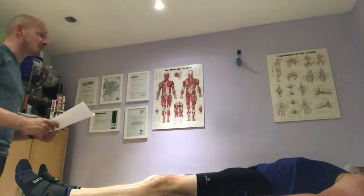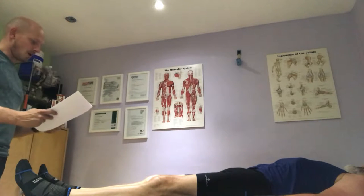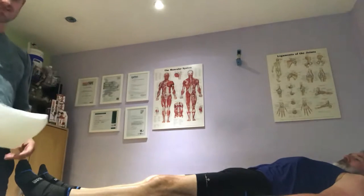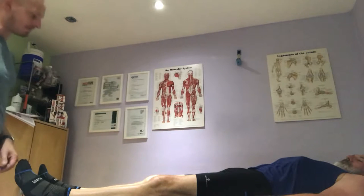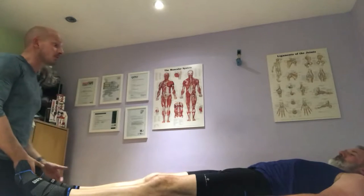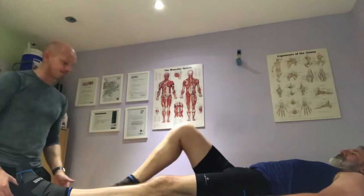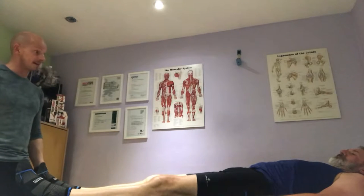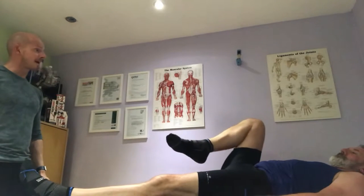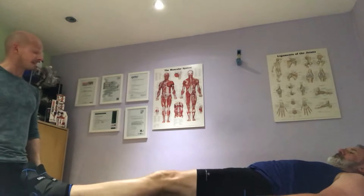Welcome to the hip test. We're going to go for active movement first. Trevor, bring me this knee — just draw it up, foot off the ground. Any pain? No. And if you can do your left leg as well.